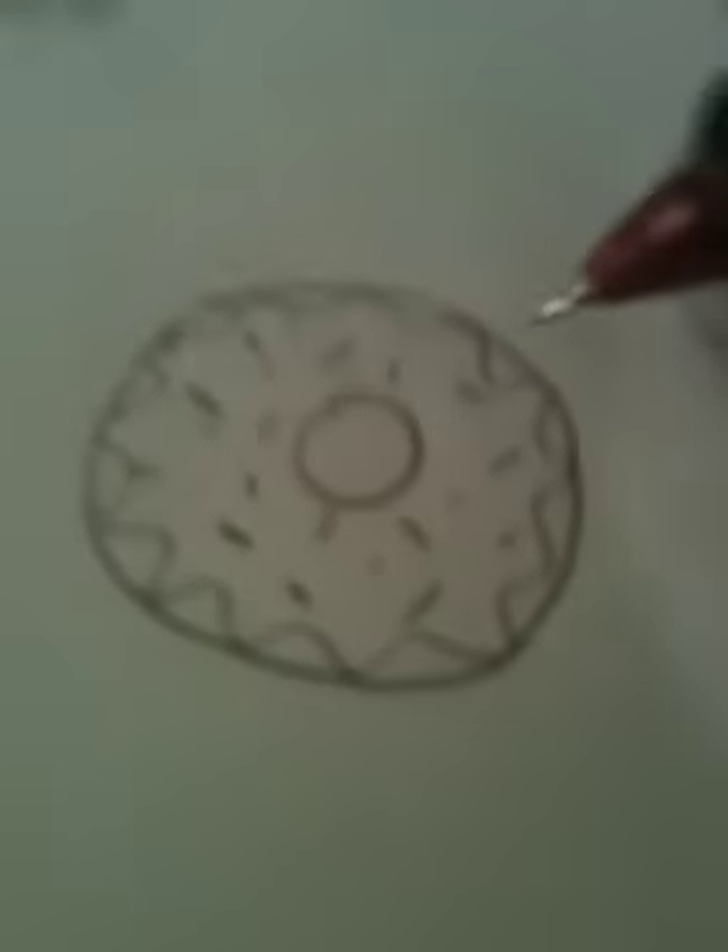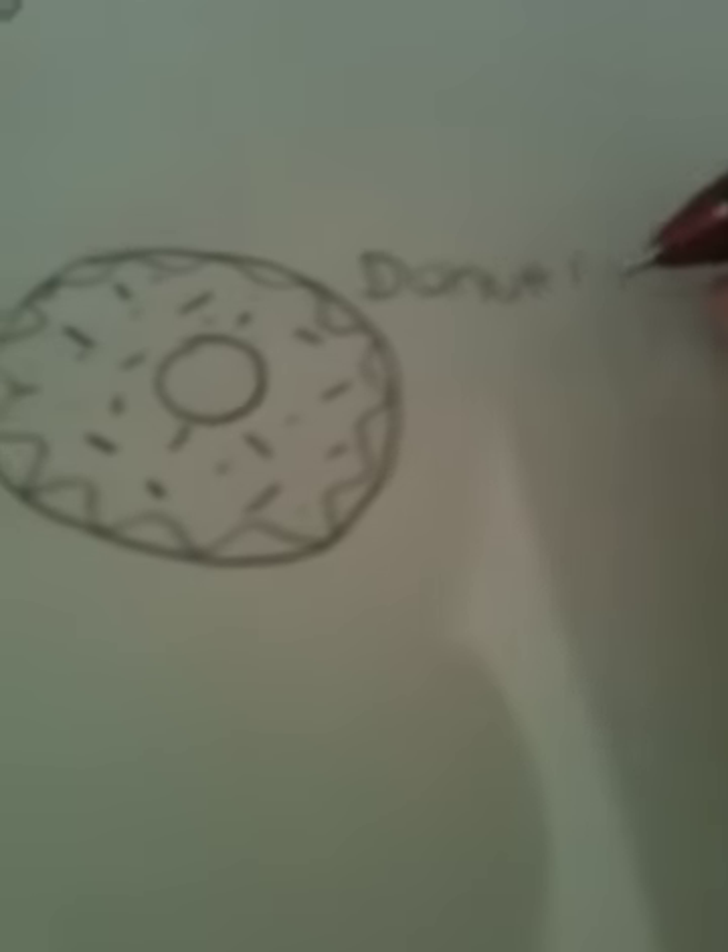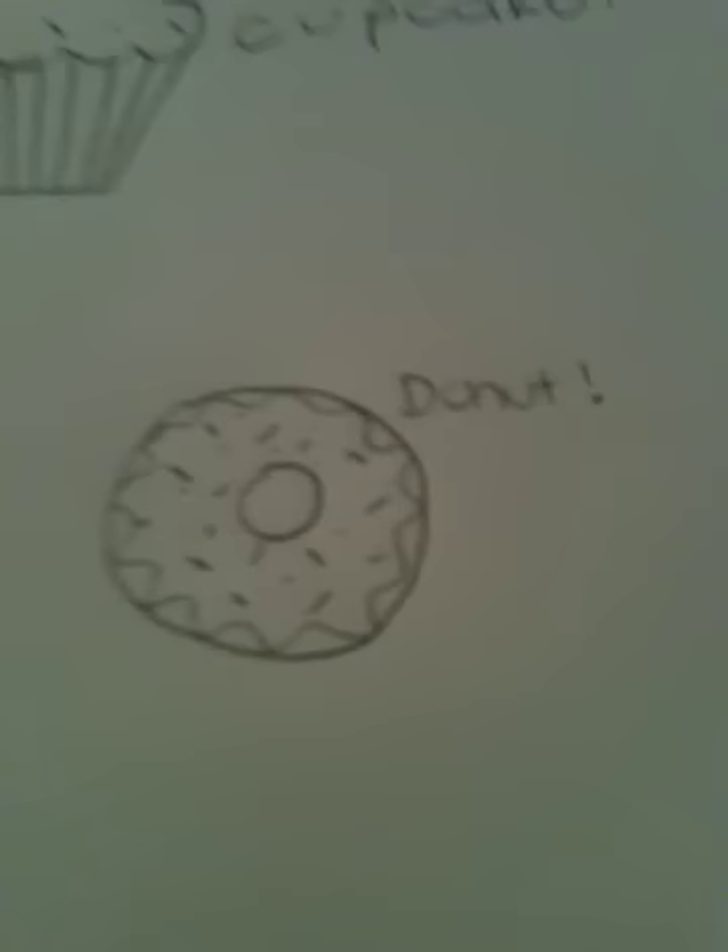So the donut is a little weird, but that's how you draw a donut. I think I could have made it a little lower. So: popsicle, cookie, donut. I'm getting hungry!